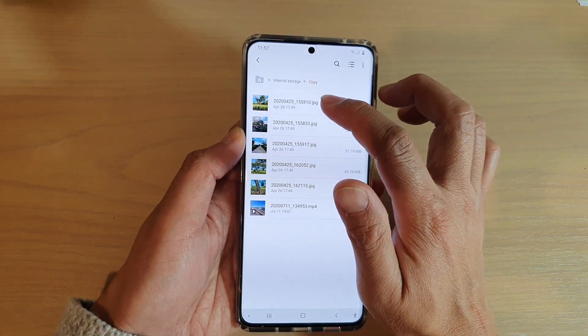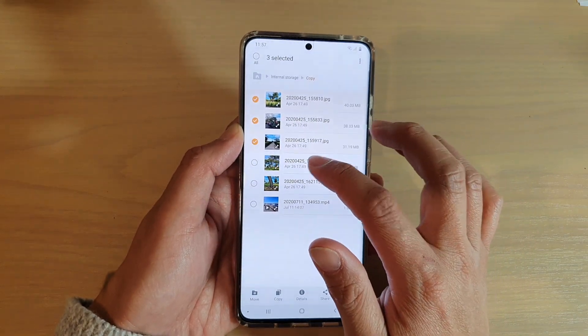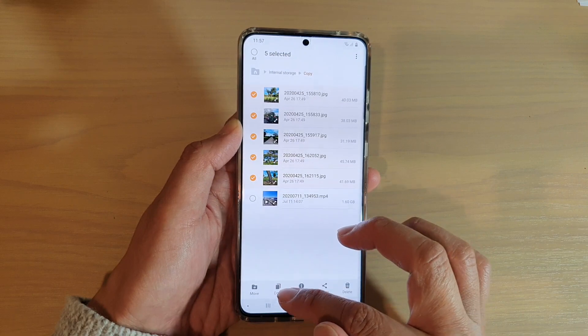And then simply touch and hold to go into edit mode. And from the list here, select any files that you want to copy or move. So say I want to copy these five files — I'm going to tap on copy.